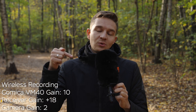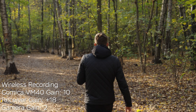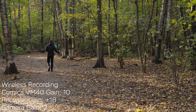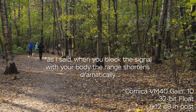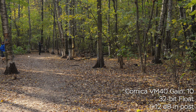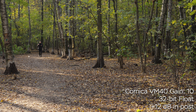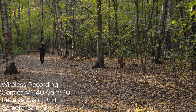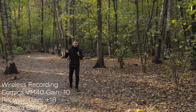The working distance is about 200 meters line of sight, but you have the internal recording, so I wouldn't worry too much about that. As a test, let's walk a bit — I'm blocking the signal with my body, microphone in front of my mouth, receiver on the camera. The built-in recording makes all the difference. Don't forget to turn on the recording — you can do it manually, via the app, or set it to turn on automatically when the microphone powers on.